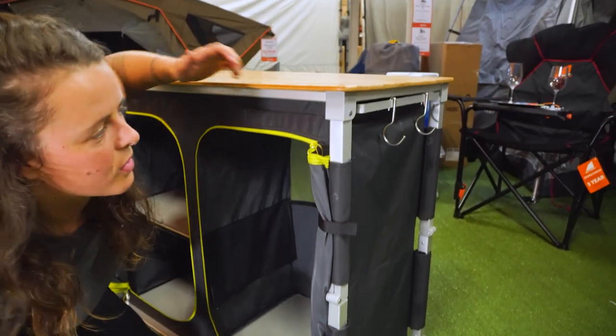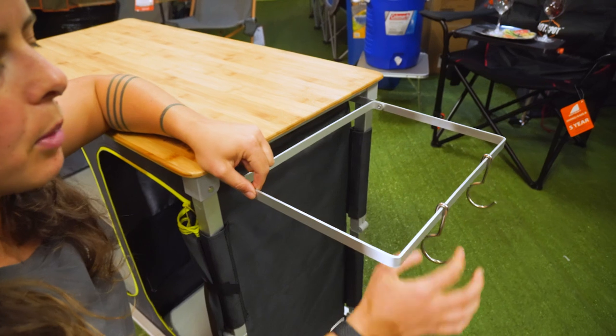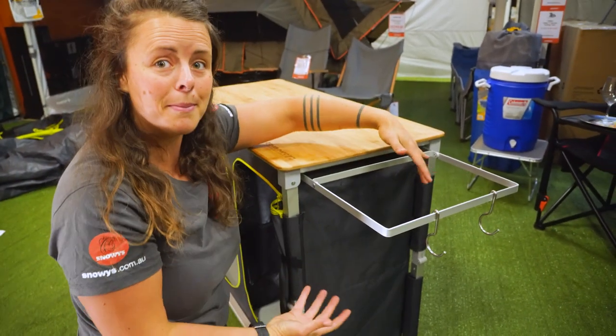One of my favourite features around the side here is this little pull out tool rack. It comes with a couple of hooks for utensils. You can hang your tea towel on there, and you could probably also work out a way to put in a bin bag too.